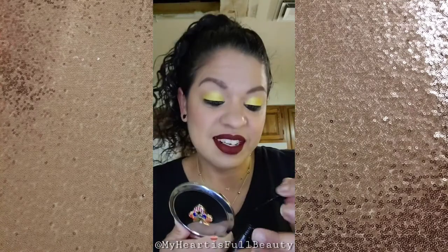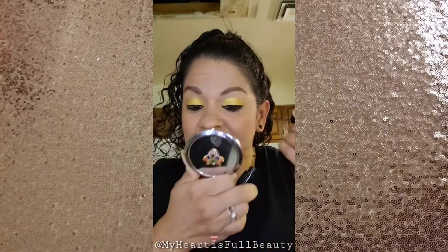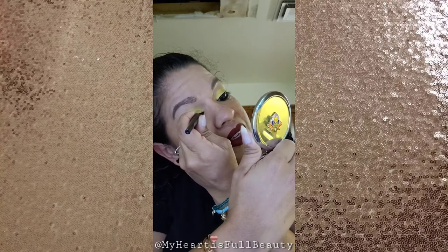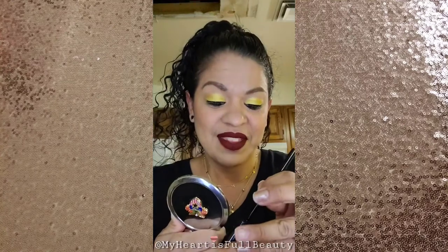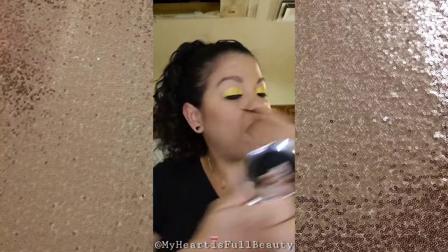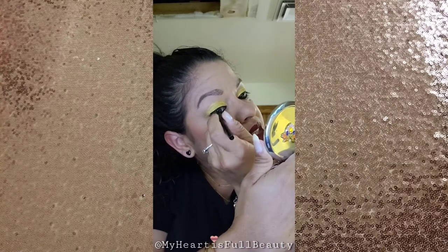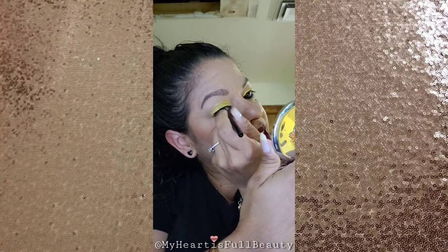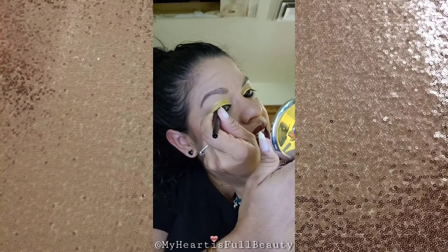I do wish I had a chair to sit on — I like to sit when I do my makeup. The dog is whining now; I don't know why, I took her out to go potty before so she wouldn't bother me. Alright, I've got my eyeliner done.